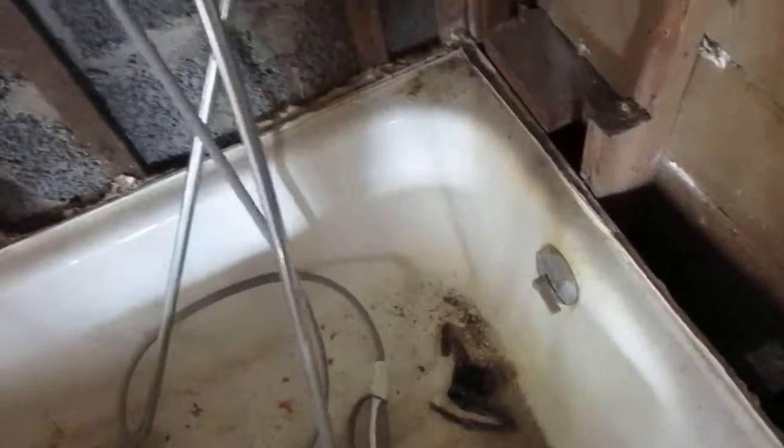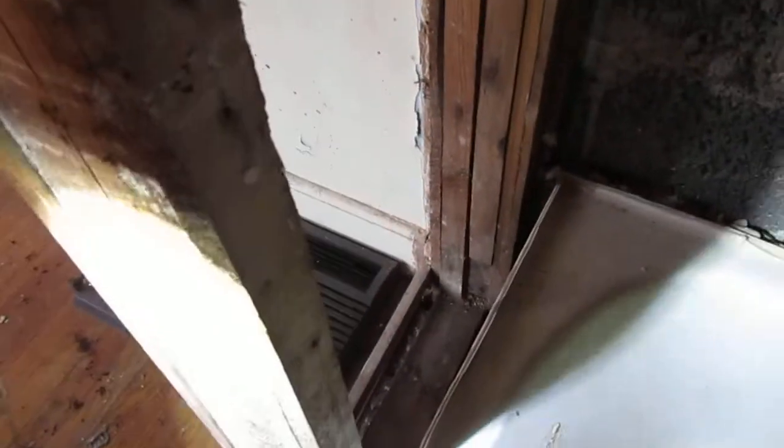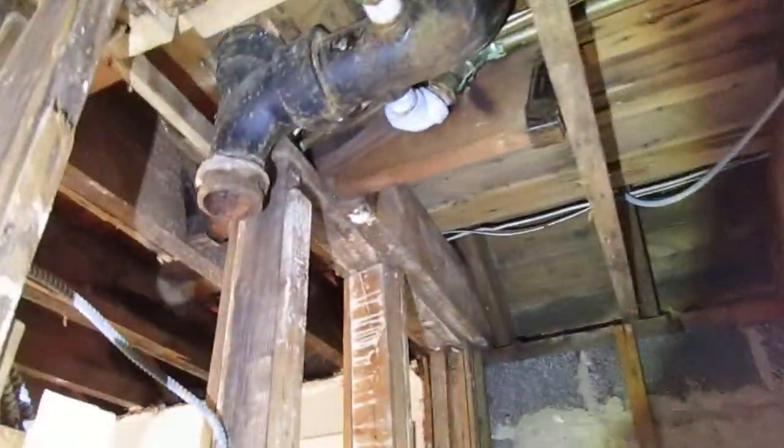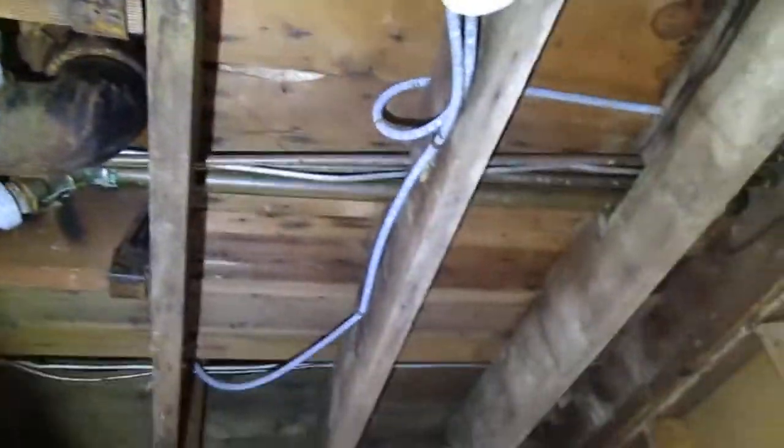Over here is the one downstairs bathroom. It doesn't look like there's any piping going to where the toilet is supposed to be. There's a big heavy tub — can't really tell if any pipes are hooked up to it. The rest of the copper pipes look mostly in place and there's a PVC section, but the piping overall looks unfinished. The walls are missing. This would be the piping going up to the top bathroom, but that PVC is not connected.